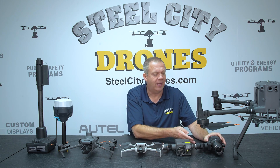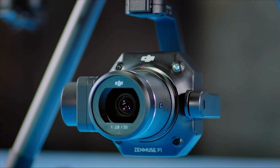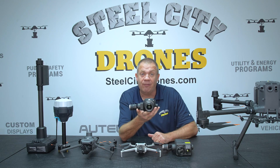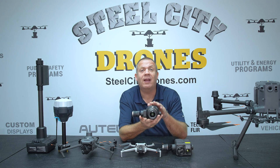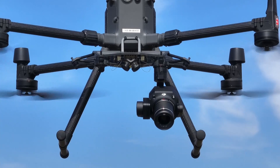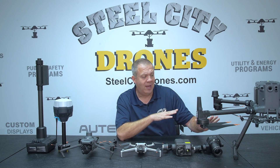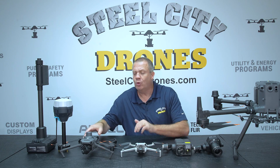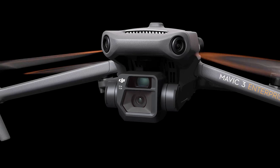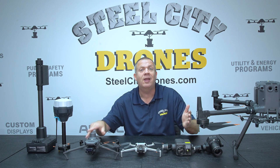We would need a camera sensor like the P1. This is a dedicated mapping sensor — mechanical shutter, full frame, 48 megapixel camera. This is a very good camera sensor I would recommend if you have a Matrice 300 or 350 platform. You don't have to go as expensive as that though; you can use a Mavic 3 Enterprise, which also has a very good mapping camera sensor built in that will give you very good results.